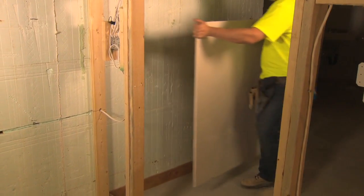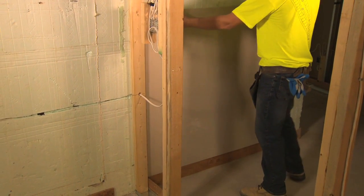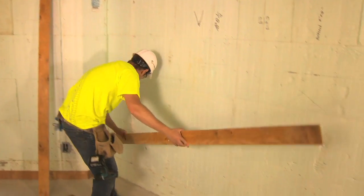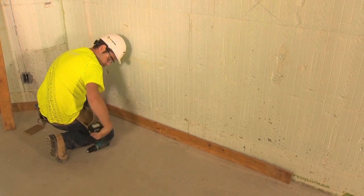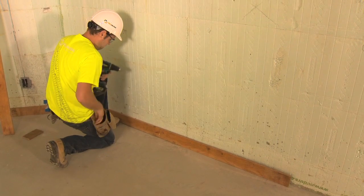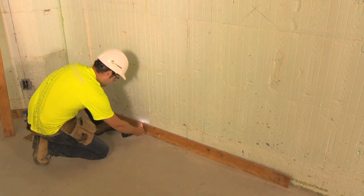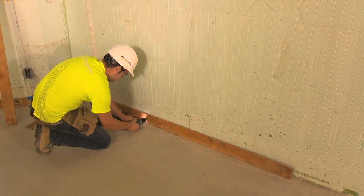Gypsum board installers can install their material directly onto NewDura walls using minimum 1 and 5/8 inch or 41 mm length gypsum board screws. Baseboards can be fastened directly to the gypsum board using a combination of adhesive and nails. Should the contractor decide to attach a band of plywood the same thickness as the gypsum board, this step needs to be completed before the gypsum board is installed.